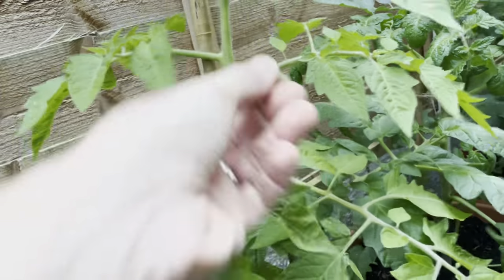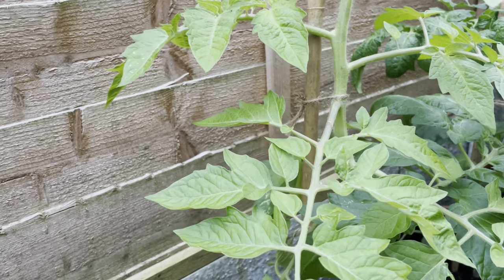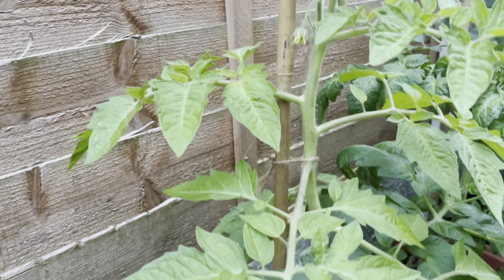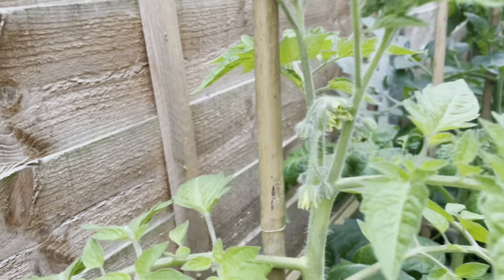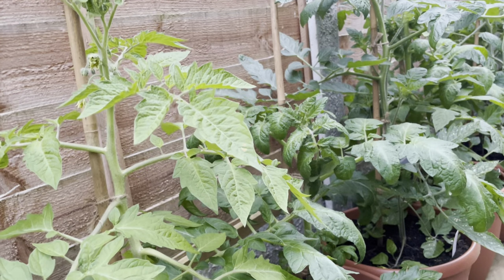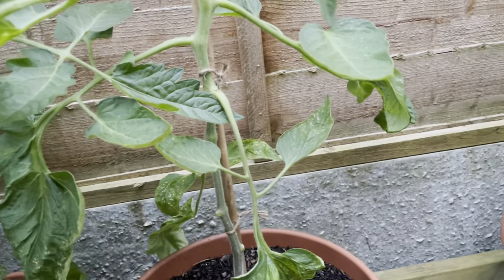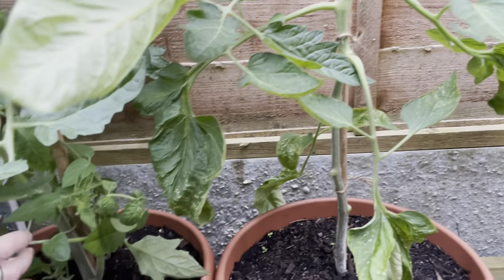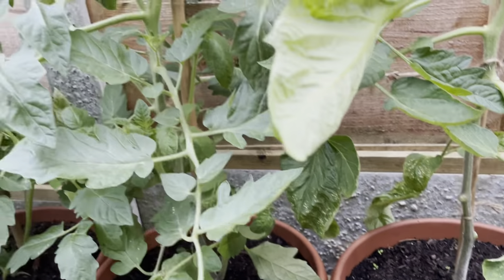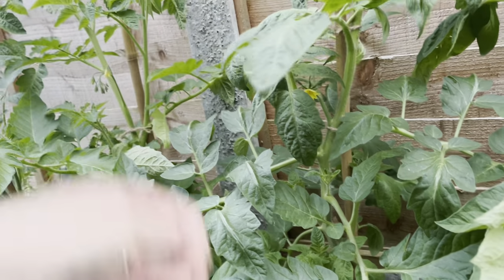The key difference is that only indeterminate types need to have the side shoots removed. That is to encourage them to grow up and then to produce the flowers which will form proper trusses. So as I say, what I've gone through — tied them all, caned them all. I always cane all of them regardless because outside they're more prone to getting blown over and snapped.